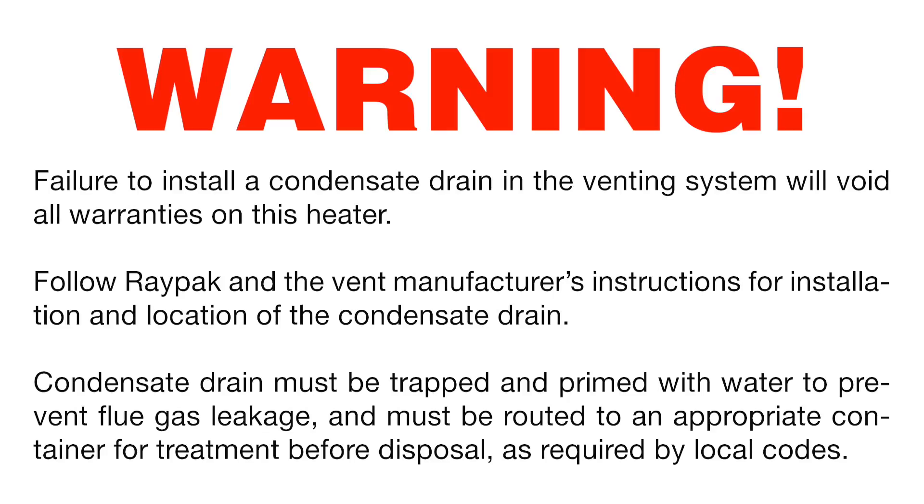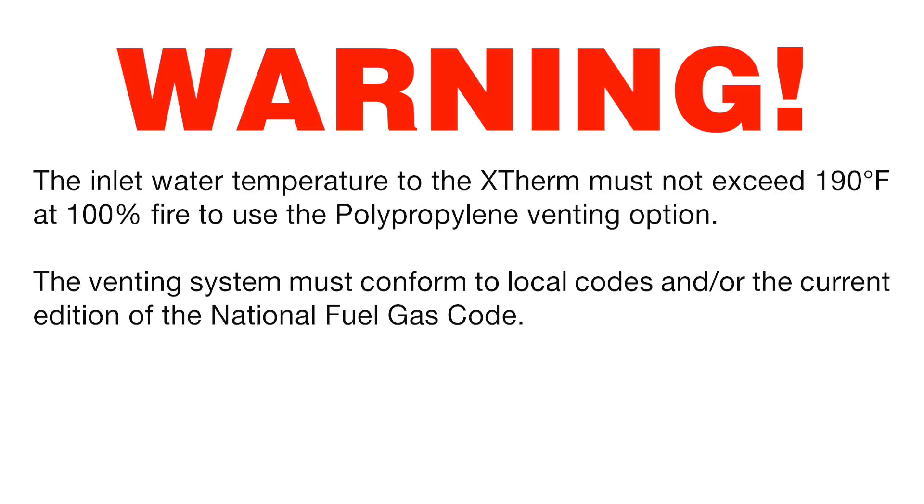Failure to install a condensate drain in the venting system will void all warranties on this heater. Follow Raypak and the vent manufacturer's instructions for installation and location of the condensate drain. Condensate drain must be trapped and primed with water to prevent flue gas leakage and must be routed to an appropriate container for treatment before disposal as required by local codes. The inlet water temperature to the X-Therm must not exceed 190 degrees Fahrenheit at 100% fire to use the polypropylene venting option.